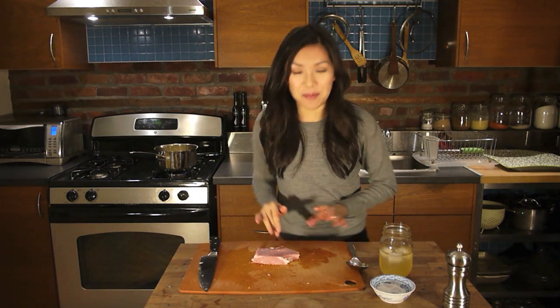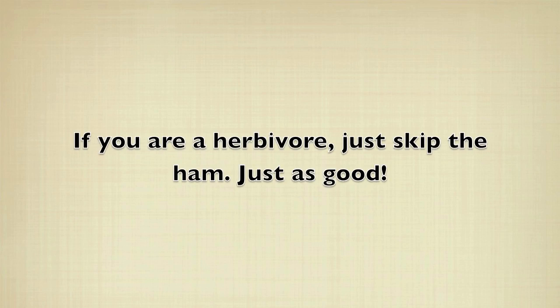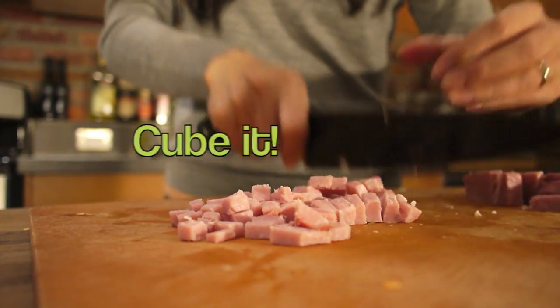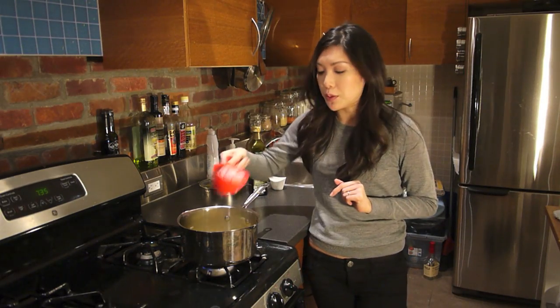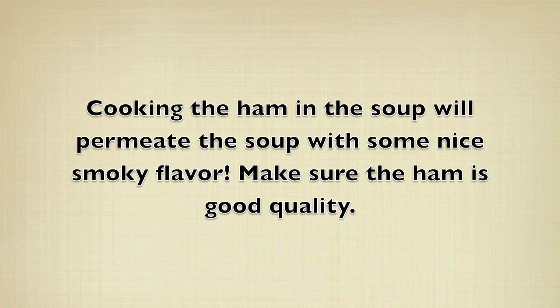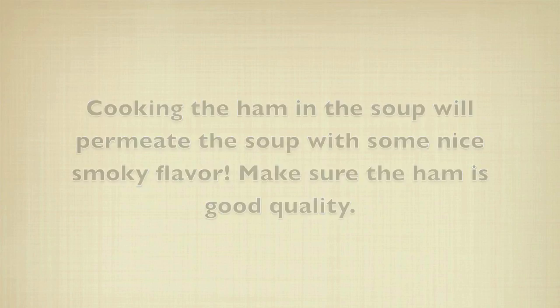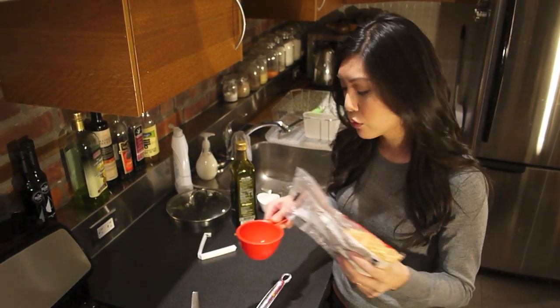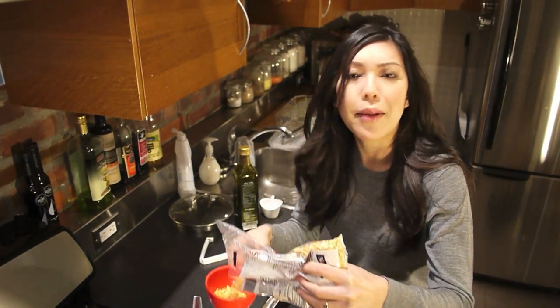So while the vegetables are getting all acquainted in the pan, I'm going to work on the ham. I've got one cup of ham chopped — it's going to go in with the vegetables. Now you might be thinking, this ham's already cooked, why are you putting it in now? I'm using yellow split peas. You can use the green kind too, I just prefer the yellow color. I'm going to do about a cup and a half.